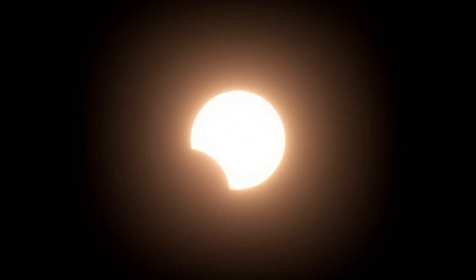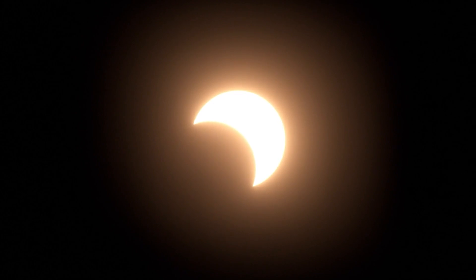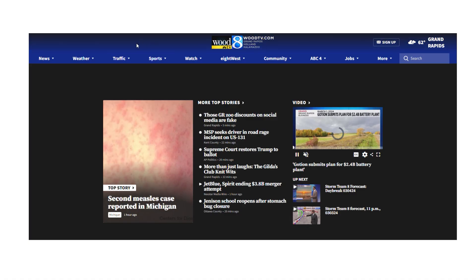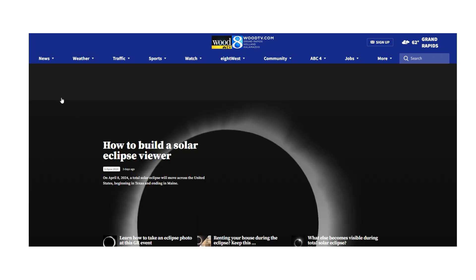When the time of the partial eclipse happens, you'll be able to see that little white dot slowly get covered — that's the moon covering the sun. Here in West Michigan, a crescent shape will be seen indicating a partial solar eclipse. Thank you so much for joining us. For more information on the solar eclipse, visit our Eclipse 2024 page on woodtv.com.